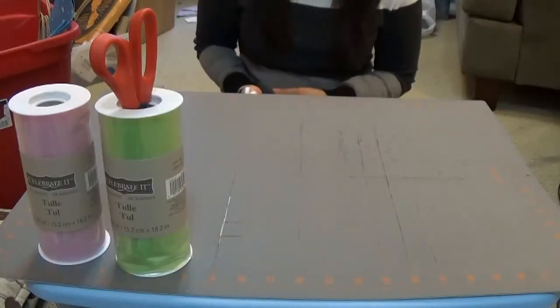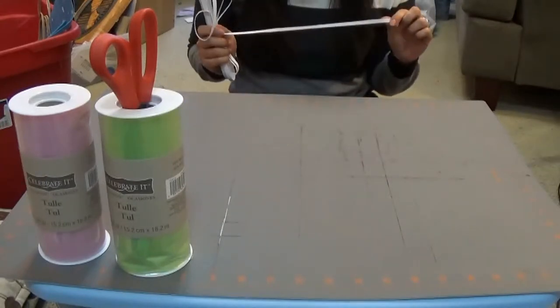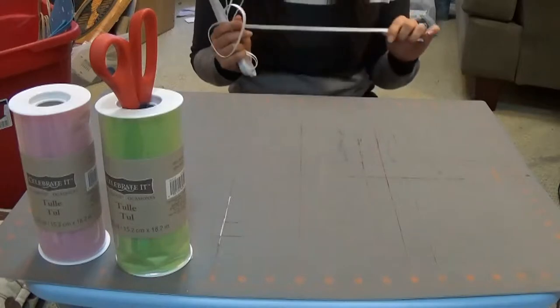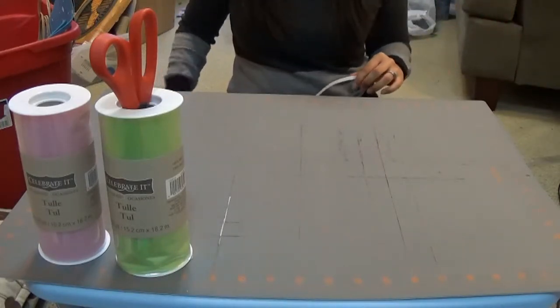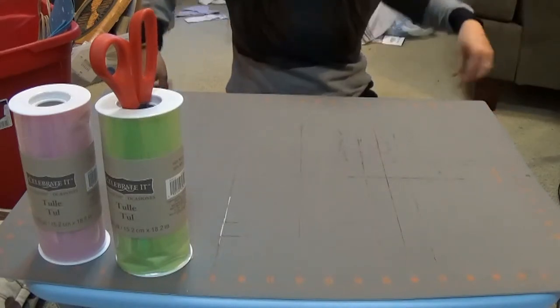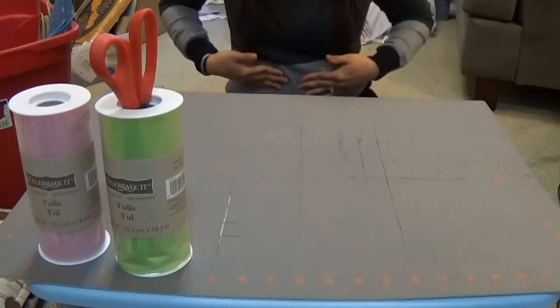Okay, I tilted my camera so you can see exactly what I'm doing. First, you're going to need to measure how long the tutu is going to be. A quick fun tip: people think their waist is down where their hip bone is, but your natural waist is actually two inches above your belly button — the smallest part of your abdomen.